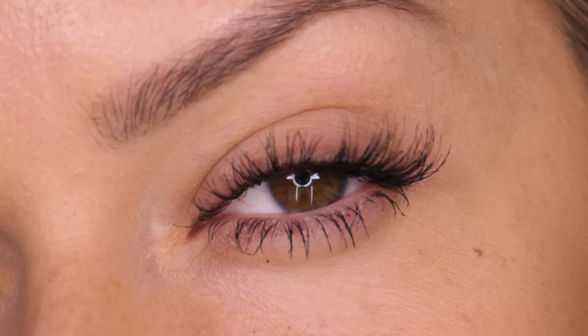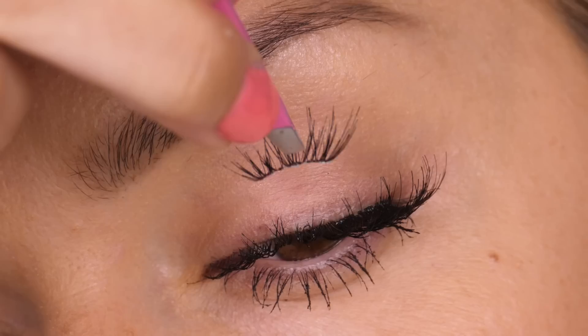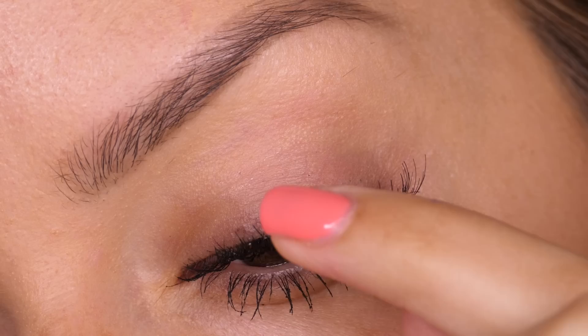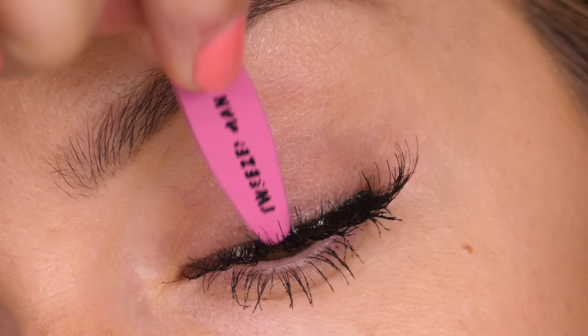I didn't wait for the glue to go tacky. The reason for this is I want to get all three individual sections on before I pinch them with my natural lash, and we don't want the glue to go off before we get a chance to do that. We're now taking the middle section, coming in from above the lashes and dropping that into the base of the eyelash. Then use your finger to push the lash downwards and back towards the root. Make sure the outer edge meets the inner edge of the section sitting next to it. You can also use the back of your tweezers to press the seam of the eyelash down into the root of your natural lash.